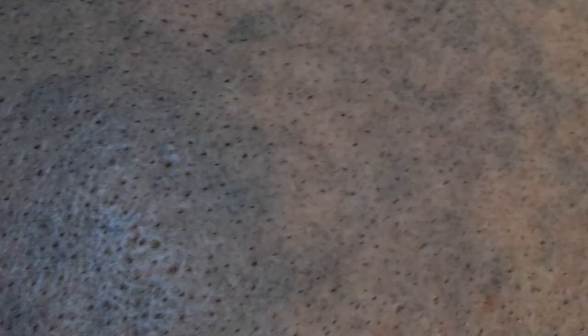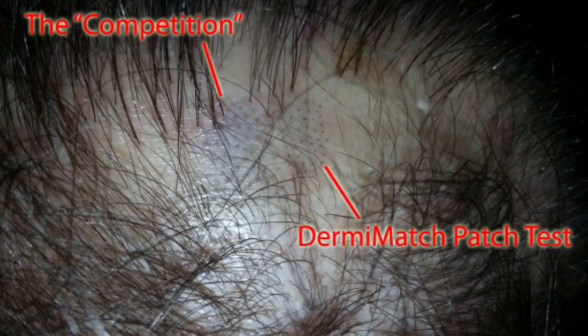Here are some photo examples. You can see this person — whoever did this used a pure black ink, because I asked them and they confirmed it was black ink. If you don't want yourself or your clients to end up looking like this, make sure the pigment already has warming tones built in. More information can be found on the dermamatch-products.com website, or you can write to info@dermamatch.com or call the number on the website — we'll be happy to answer any questions.